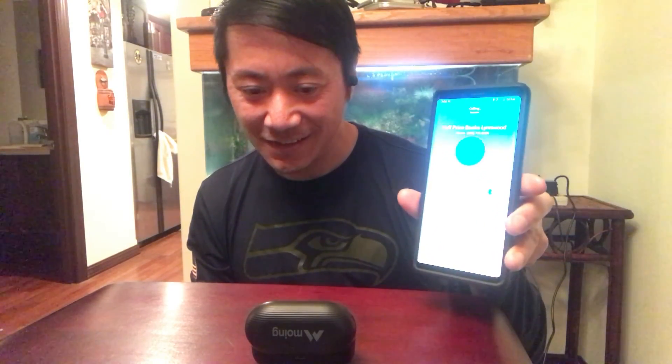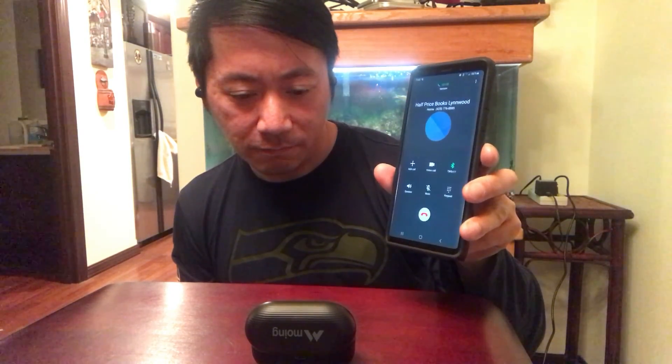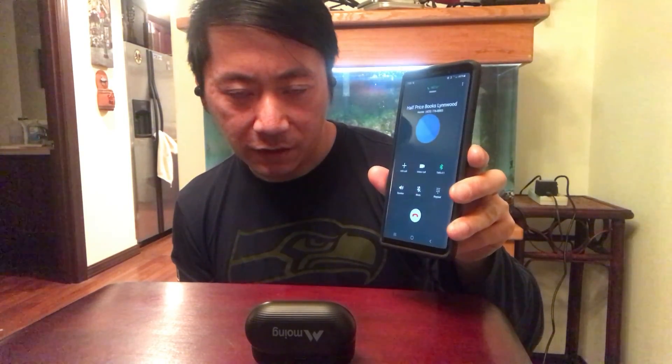Let's go ahead and make a test call. Calling a local business to check their hours — 'Hi, are you guys still open? What time do you guys close?' 'Eight o'clock.' 'Alright, thank you.' Call quality came through well.